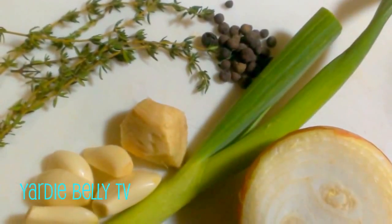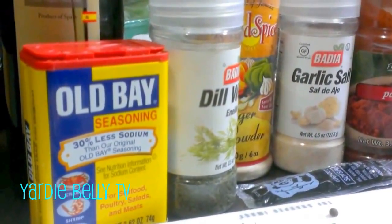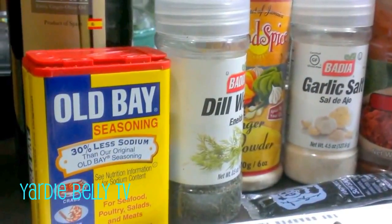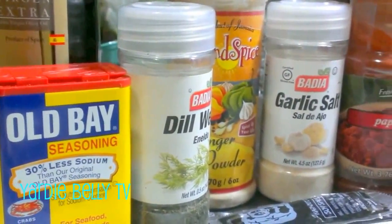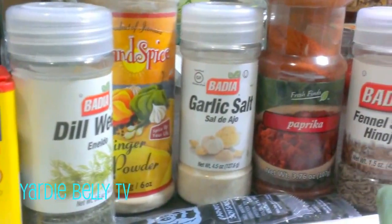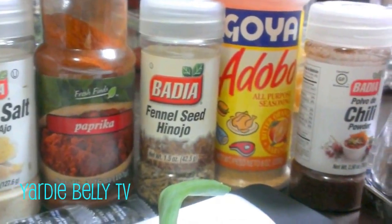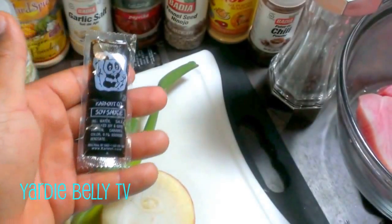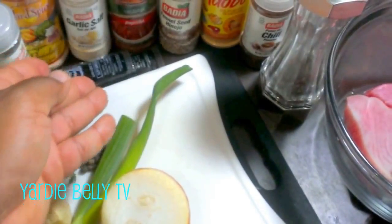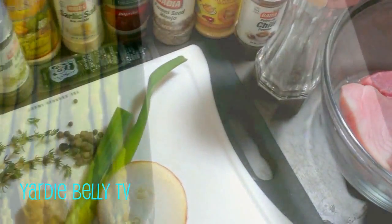Then I add my powdered seasonings — I want to infuse this fish with some really good flavor. I have Old Bay, extra virgin olive oil, dill, ginger powder, garlic salt, paprika, fennel seed, a little bit of adobo, some chili powder, and of course black pepper. I also have my famous Chinese soy sauce — and trust me, if you do Chinese takeout, you have it.